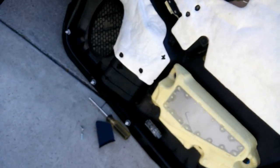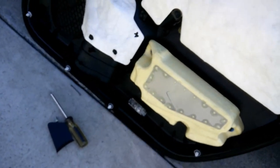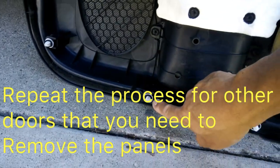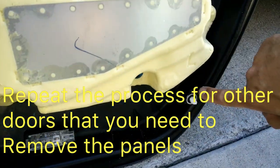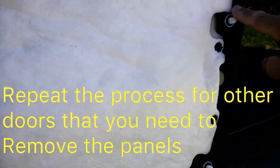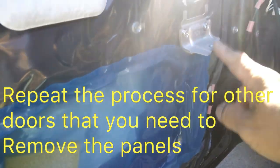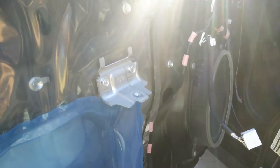Just to recap the clips we were releasing with the plastic tool: one, two, three, four, five, six, seven, eight — eight clips total. There's nothing in the middle; this is one where it screws in, and the other one over here.